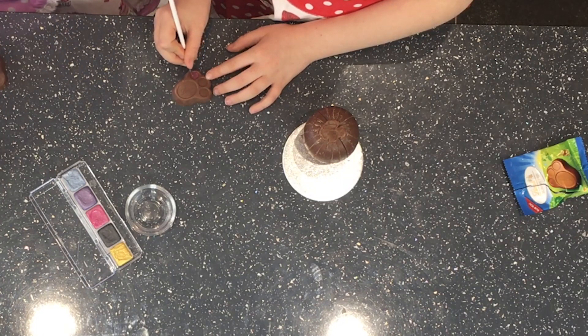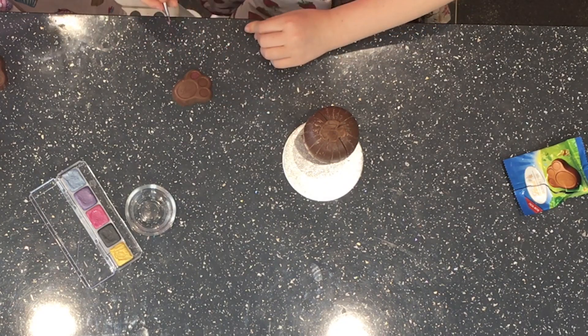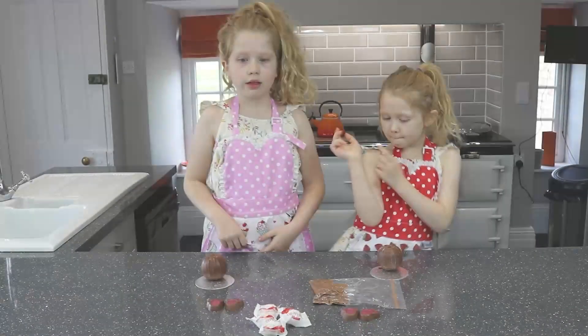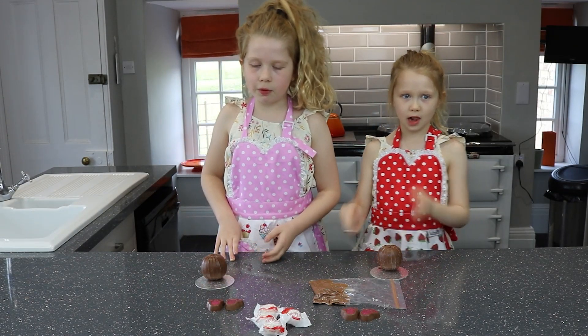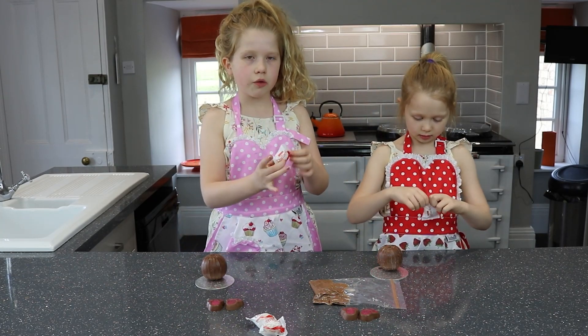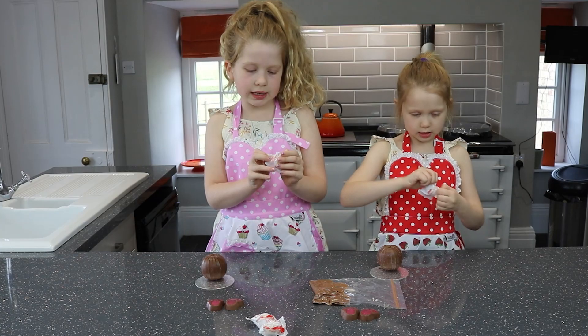Fingers crossed this bunny works! We have finished our paws and we are going to be setting them aside, and we are going to be moving onto the tails. So we are going to be opening one of these.